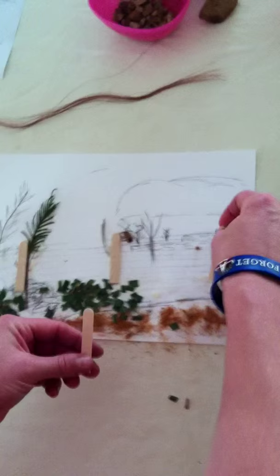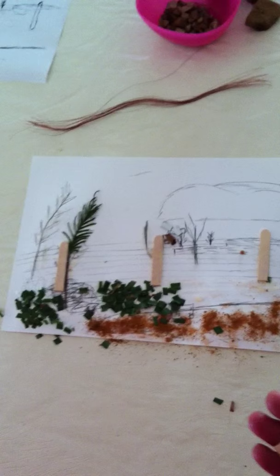The students will just continue to build their collage up until such a point as we're ready to put the photo frame on.